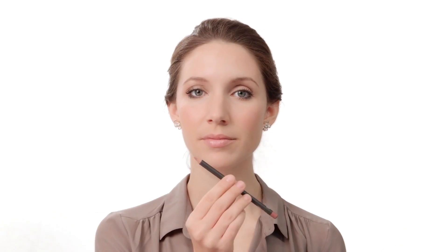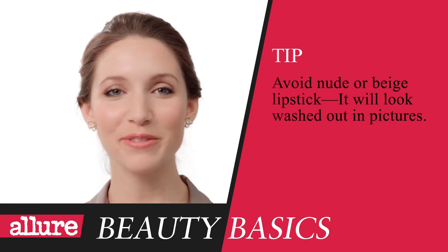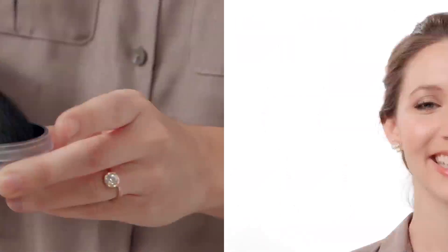I love it. Now for your mouth. Start with a lip balm to make sure your lips are soft and smooth. Next, using a lip pencil that matches your lip color — that looks right — trace the inside of your lip line and then fill in your lips completely with the pencil. After that, apply a subtle pink lipstick. The perfect lips for kissing. That's really pretty and natural.